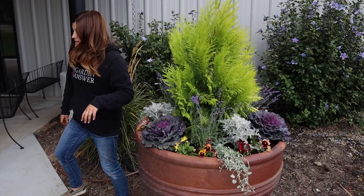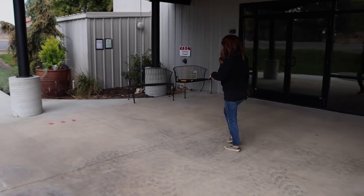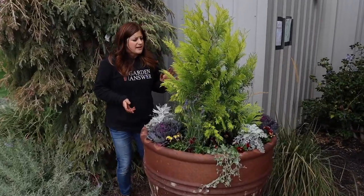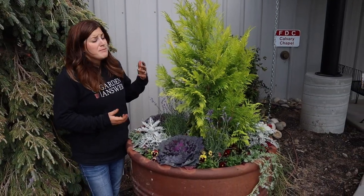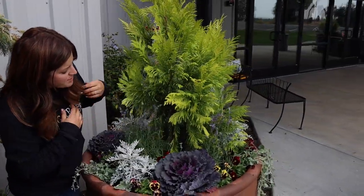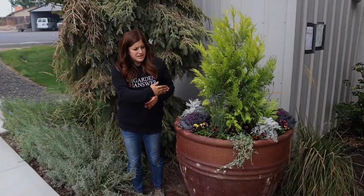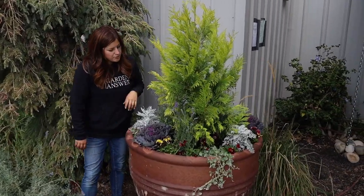Let's run over to the other pot — it's exactly the same but you can take a look because this one has a little more of a back to it. That's the thing about evergreens: it can be difficult to find two that are exact. But this was perfect because this one had a little opening right here, so I put one extra lavender in this pot just to fill in that blank spot. This pot is really only seen from the front and side, backed up in the corner, so it worked out perfectly.